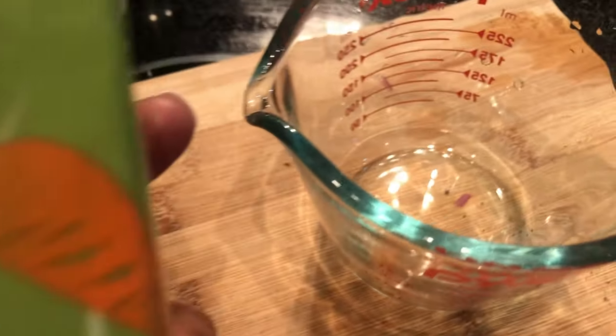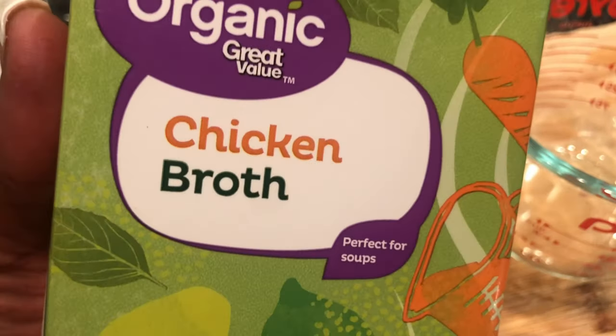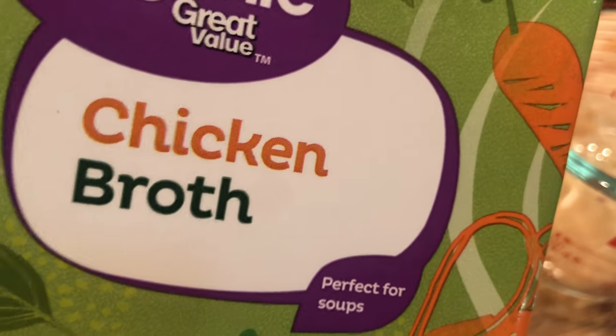Six cups of chicken broth — the recipe asks for reduced sodium. Don't be like me, be better than me. I have regular chicken broth, so that means I just need to adjust the amount of salt that I add into my pot.